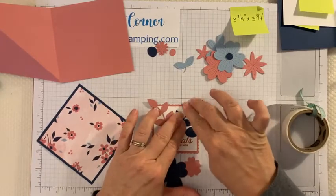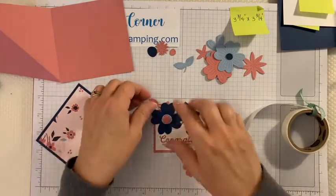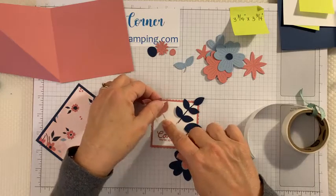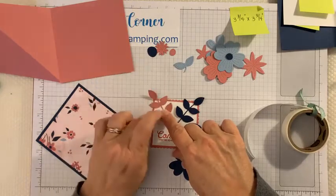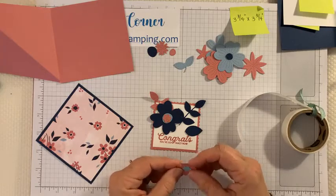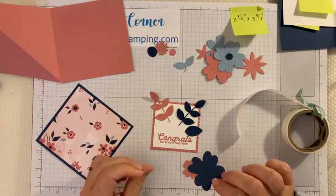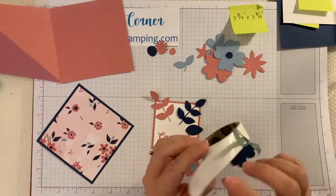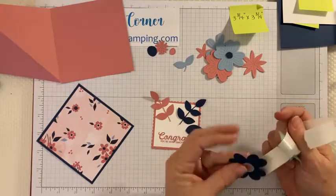If you're using a different stamp set, you can put other things on it. I did this card with some of my other stampers on Sunday night and they made some really fun cards using other stamp sets — they used the Snail Mail stamp set, the Whale stamp set, and the Dandy Garden stamp set that has a dragonfly. Really cute cards, and if you want to see those they'll be on my blog tomorrow.